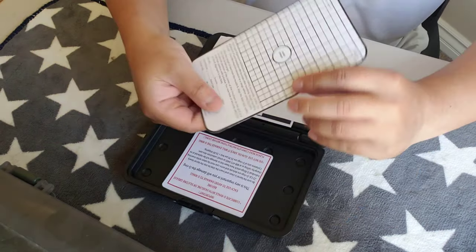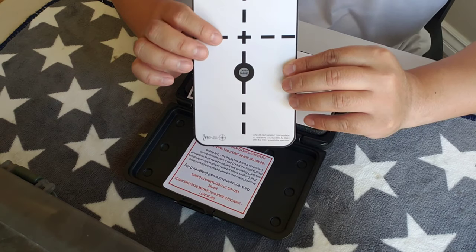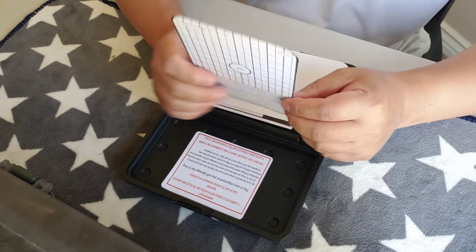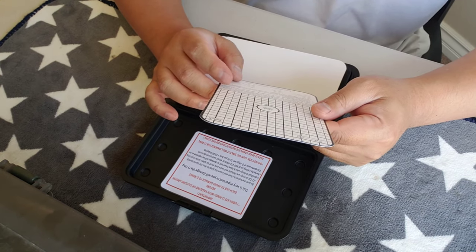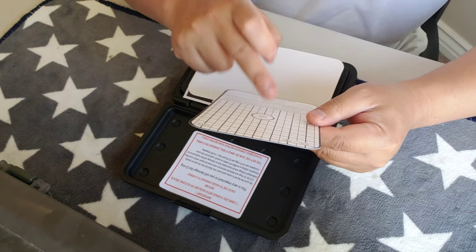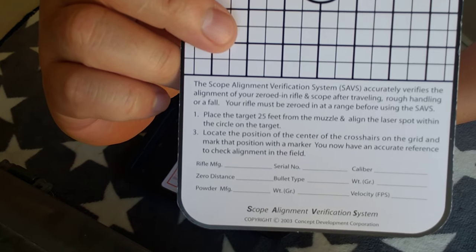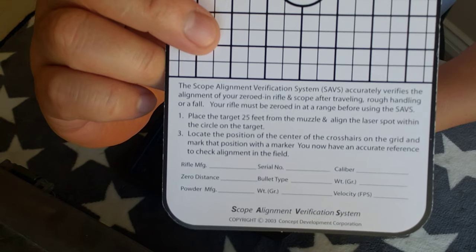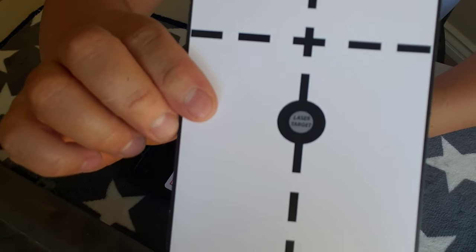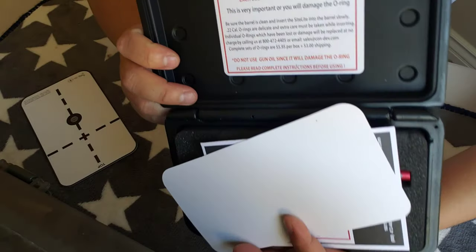There's a little pamphlet here with a laser diagram. This is the default method: place the target 25 feet from the muzzle, point the laser at the target location, and then calculate where your crosshairs are. You can hit pause and read this. And there's the warning label.